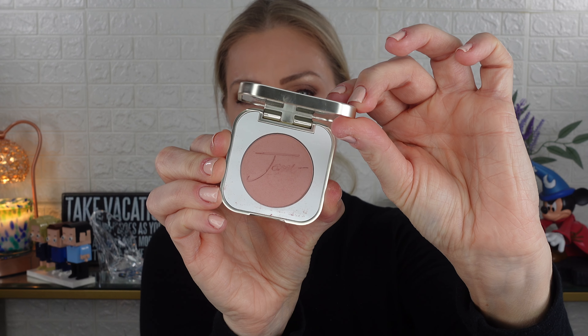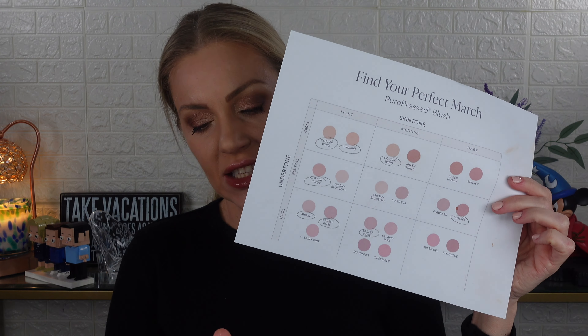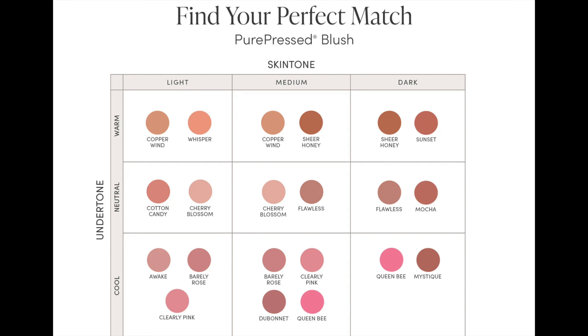Here is one of the blushes — this is the shade Barely Rose. I love the packaging. The products were reformulated and the packaging was redone. I also like the size; they are a little thick but pretty good size. They have a nice mirror inside, a magnetic closure, and they're pretty sturdy. They're $32 and it looks like they have 14 shades currently. On their website there's a little chart showing light, medium, and dark, and warm, neutral, and cool undertones.